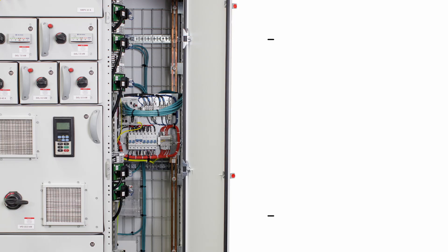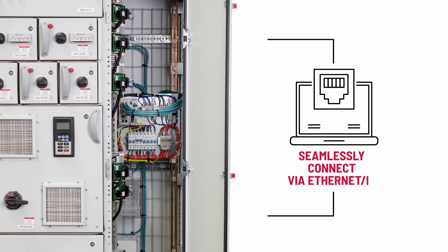Every aspect of your system is optimized with the power of Allen-Bradley Intelligent Devices, all seamlessly connected via Ethernet IP. Simple communication is key.